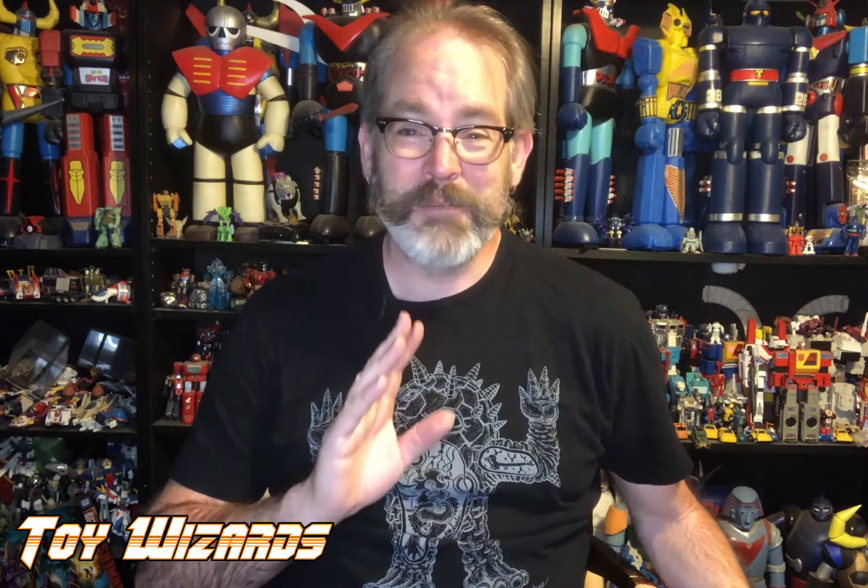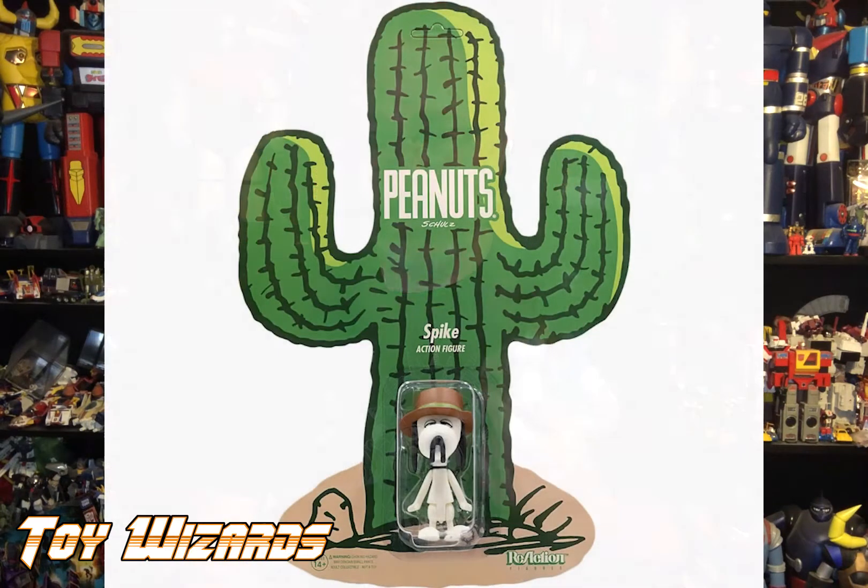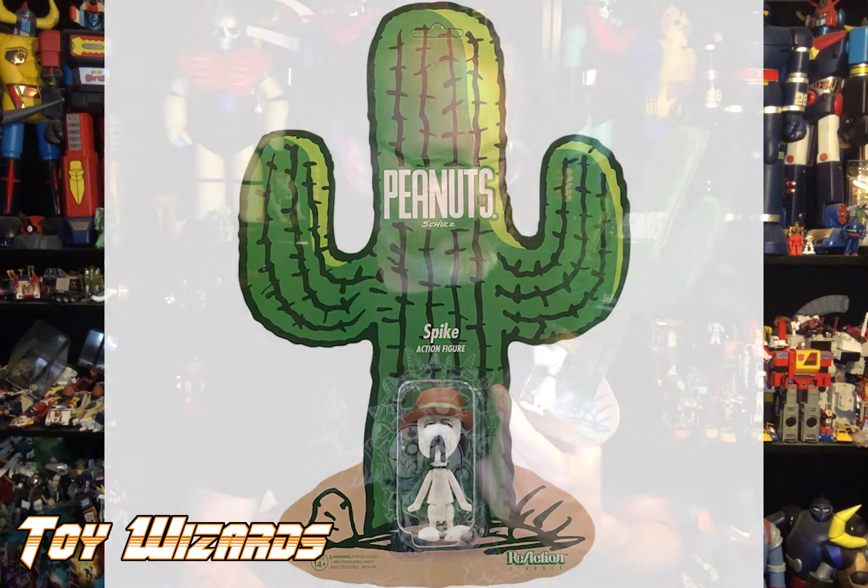Comic-Con would have been so amazing this year. At least we get the benefit of some of this stuff afterwards. This next piece almost made me cry — Spike on a giant cactus card! I always loved Snoopy and Spike. I love the fact that Spike hung around cacti because I grew up in the desert — cactus, desert, Spike is cool.